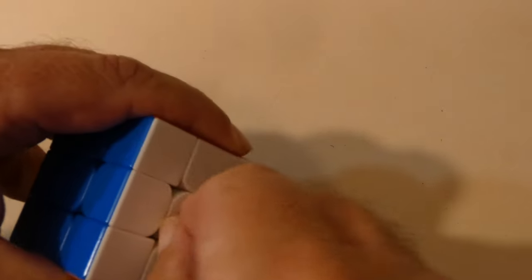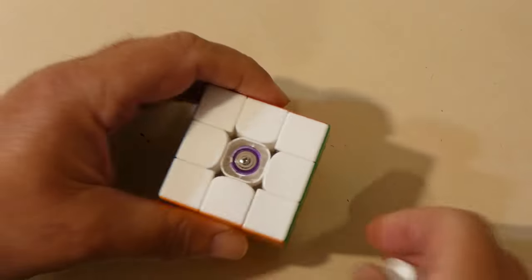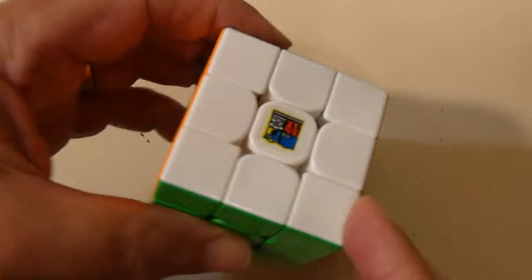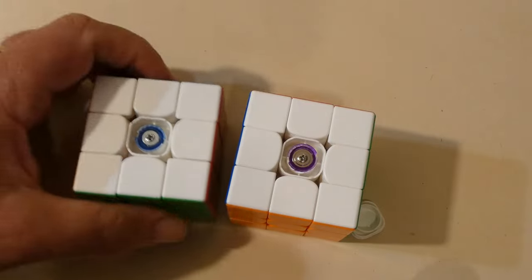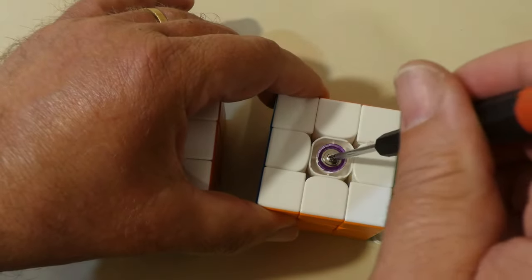The first thing we're going to do is pop a cap here and have a look at the tensioners this cube's got. The centre is purple — these are quite tight tensioners. This is an RS3M, and if I pop a cap here, you can see this has got blue tensioners. These are actually much better.